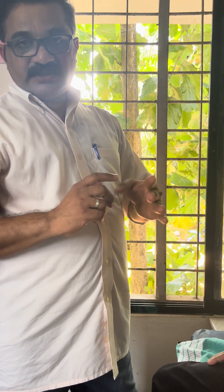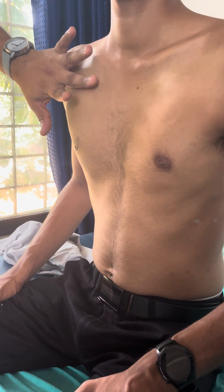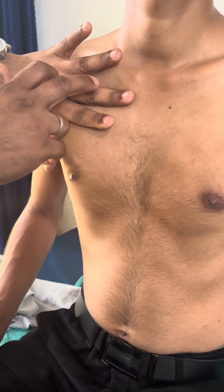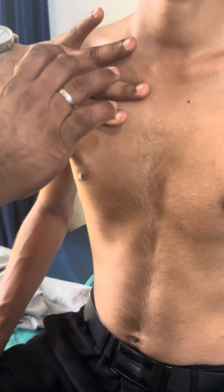The left middle finger is placed over the intercostal area, like this. We have to tap the middle phalanx of the left middle finger with the right tip of the right middle finger, like this.